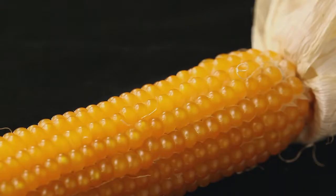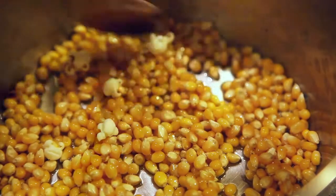Popcorn, Zea mays microsperma, or Everta, whose seeds burst open when cooked.